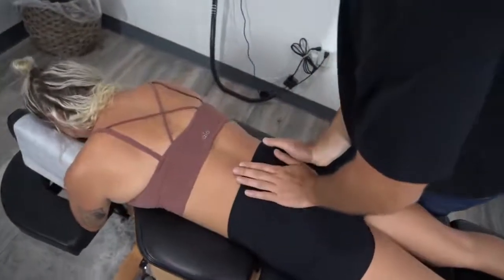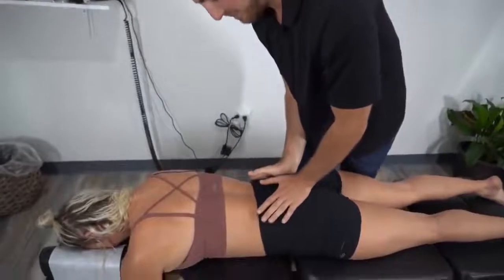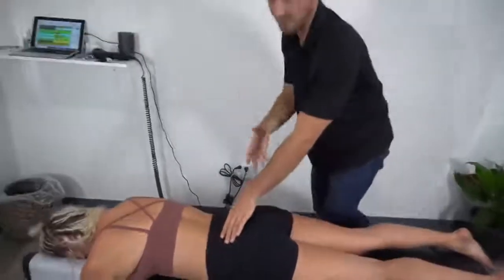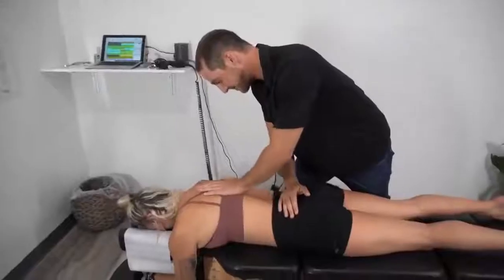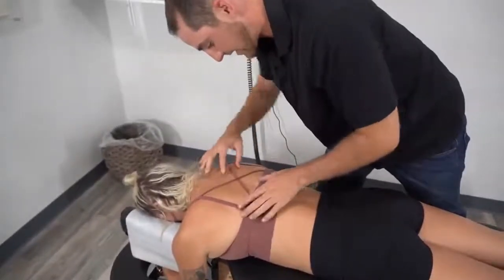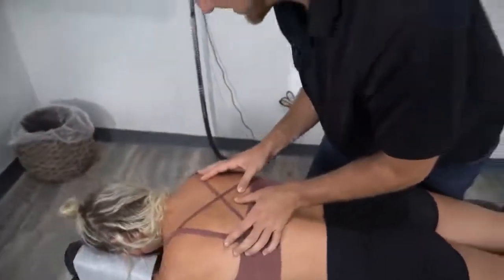This is a gentler way of doing this adjustment. For nerds who like physics: force equals mass times acceleration, so we're using less mass but more acceleration using the drop table, which still allows us to get the same amount of force. This is really good for larger people, great for pregnancy, and good for people in severe acute pain. We also noticed her right side is a lot more toned than her left along the spine — especially right in that rib cage, where it's kind of stiff and pushed backwards.